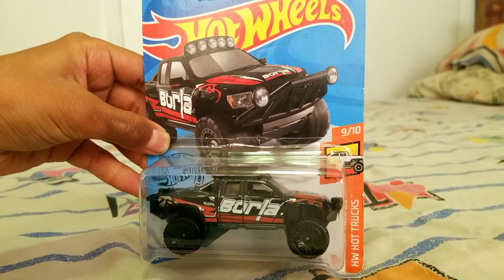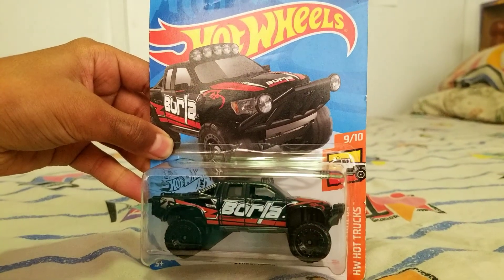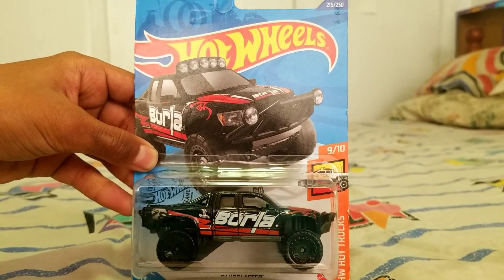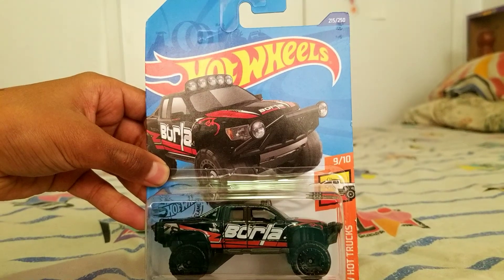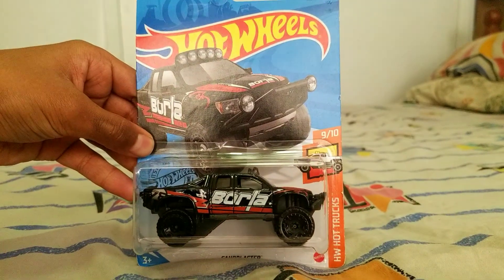Hello everybody, welcome to my channel. Today we'll be reviewing the Sandblaster Hot Wheels Borla. Now this truck is based off a 2010 F-150, and as you can see this is our first in-package review. Let's get straight on to the unboxing.